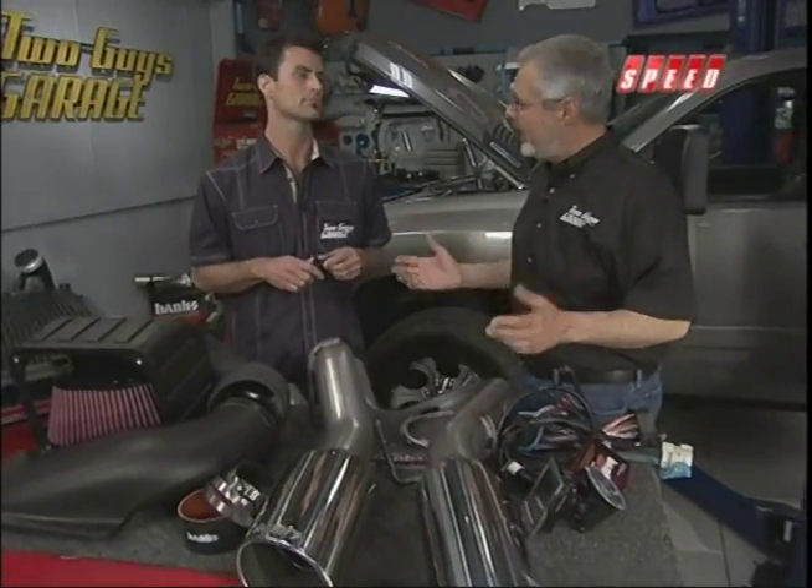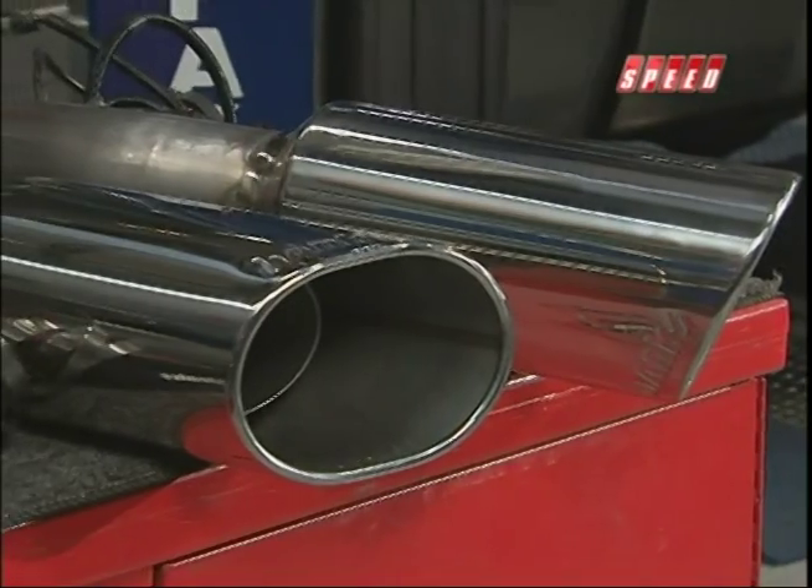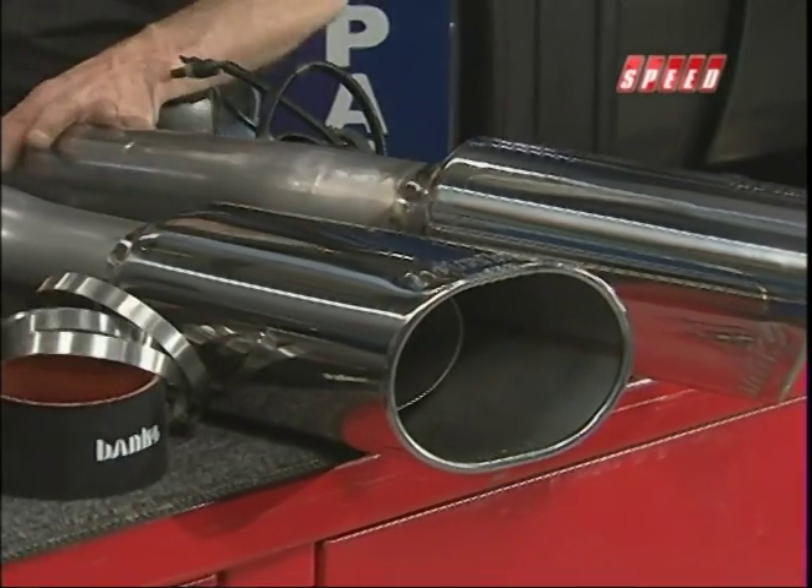Once you've burned the air-fuel mix, you want to get it out. We move to the exhaust system, and what we've got here is the monster exhaust, which has some really neat features too.